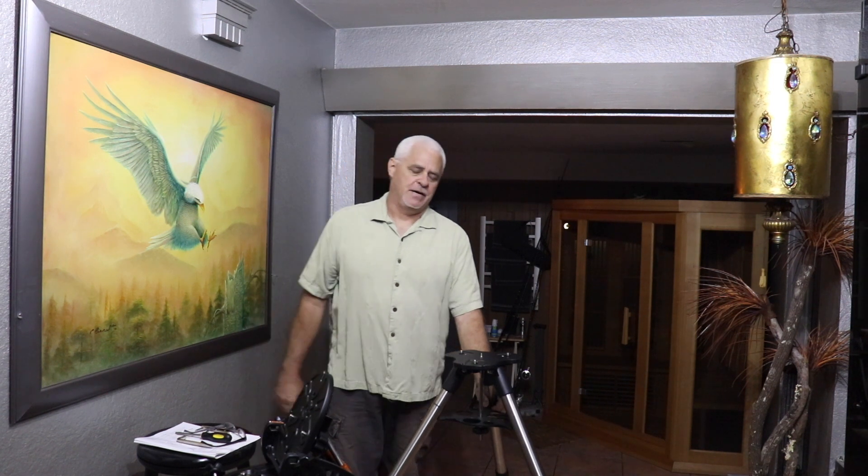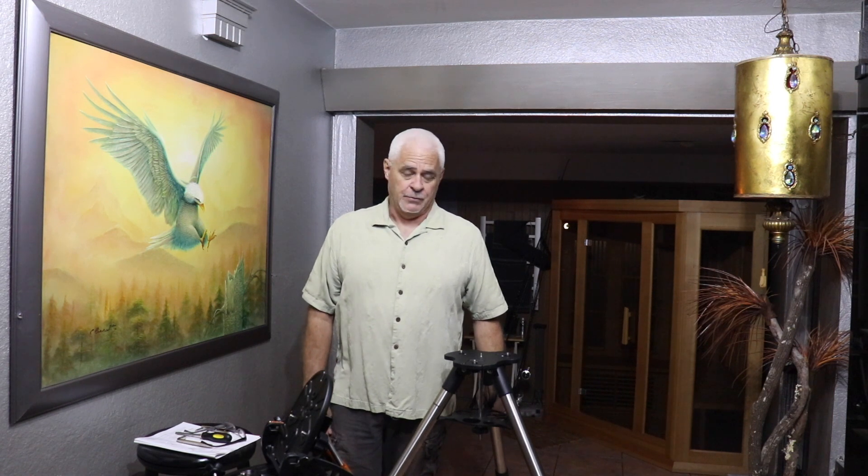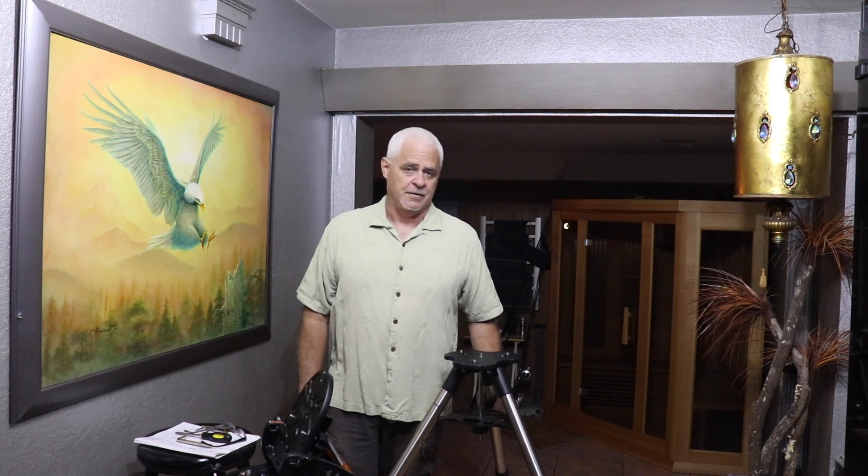Hey guys, this is Dave with Ancient Amnesia and Angster Management. Angster Management is my astrophotography page. Ancient Amnesia is a page that Josh Kintai created and you're all members of. We really want to thank you for being there. Josh does a great job putting all kinds of really interesting stuff up there — nothing controversial, just really cool stuff.